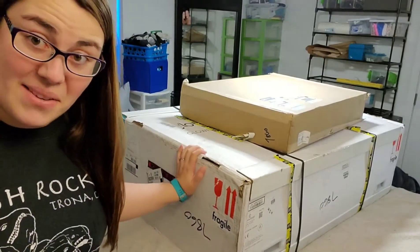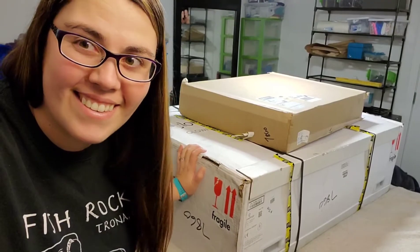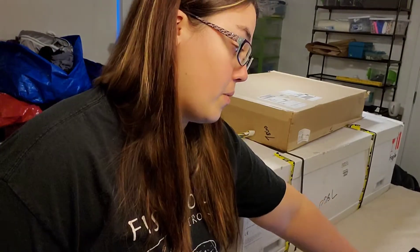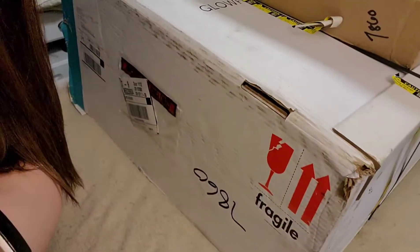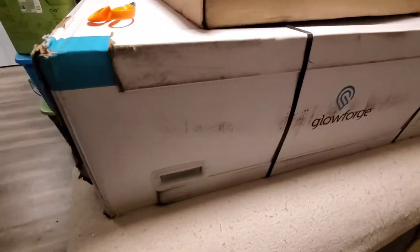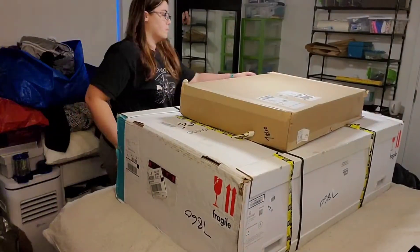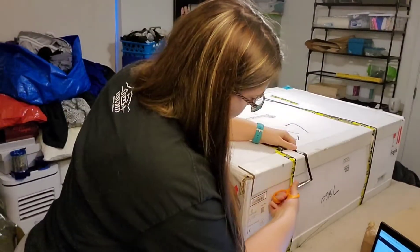It's here and it's massive. Let's get started with unboxaging this beast. I want to make sure I do everything correctly, so I just logged into my Glowforge app and I'm going through the instructions. I'm going to take this and show the condition of the box, turning it around so if there are any issues I can show Glowforge what happened. I'm going to go ahead and start by moving this accessory box off to the side and using scissors to cut these straps.